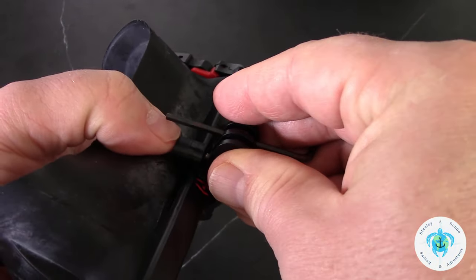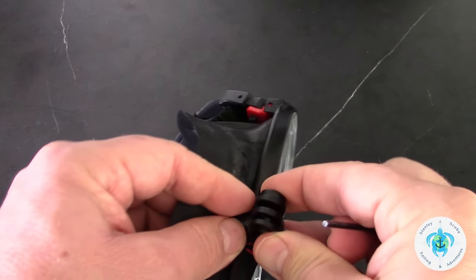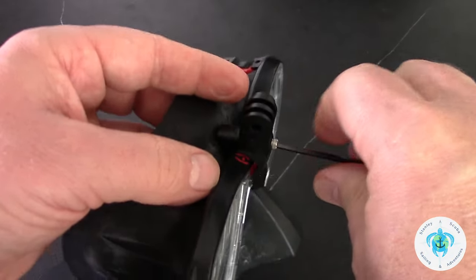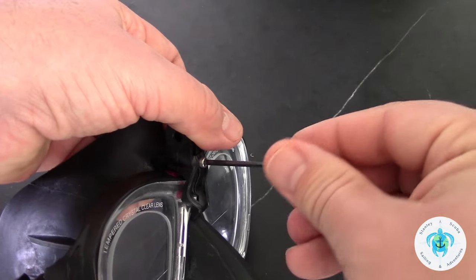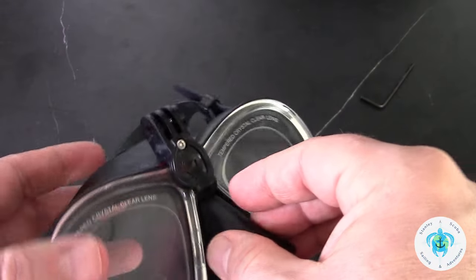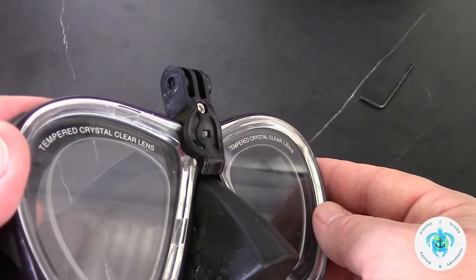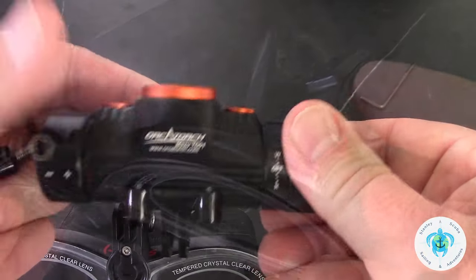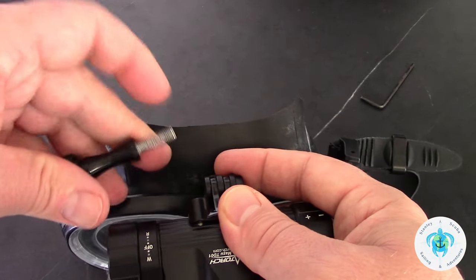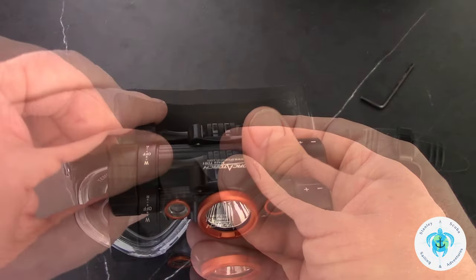It looks like I loosened it far enough. That piece in the back slides through the hole and there's a little lip on the front end that slides under the front of the mask, then I just tighten it back down. I'm really glad I remembered I had this GoPro mount — that's what it is, just a standard GoPro mount with the nut built into it. So I'm going to use the screw mount that came with this OrcaTorch TD-01 diving headlamp and — look at that — it screws right in. This does work with the GoPro mount. Nice.